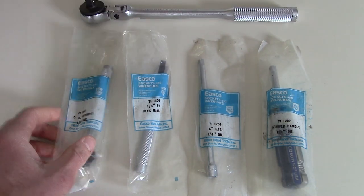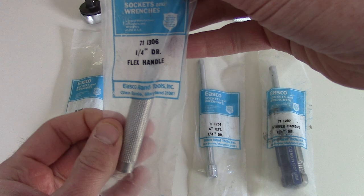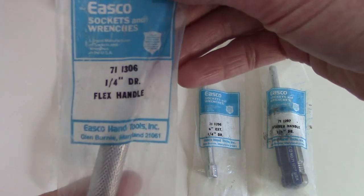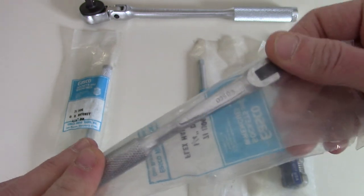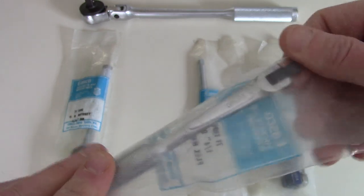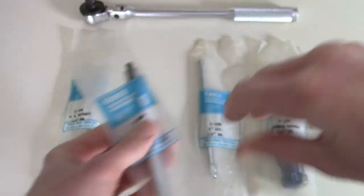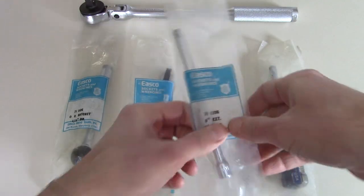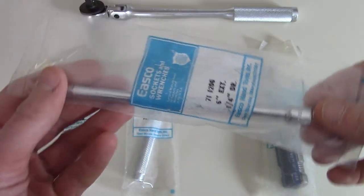Then we have the 711306 quarter-inch drive flex handle — just like a little breaker bar flex handle — and you can see the ESCO branding right on there. And then we have the 711206 6-inch extension, also in quarter-inch drive.